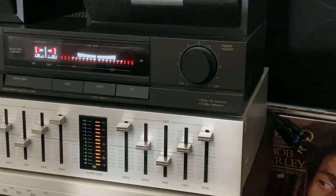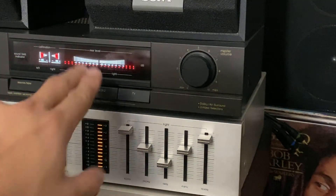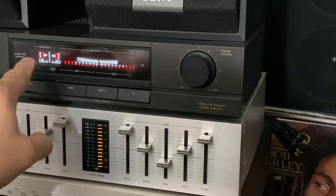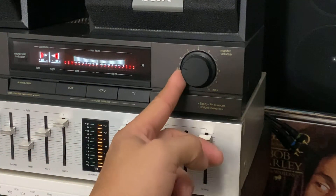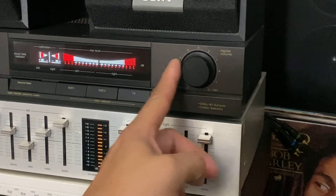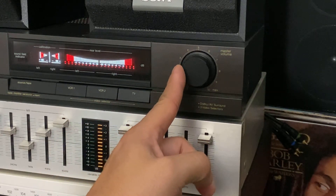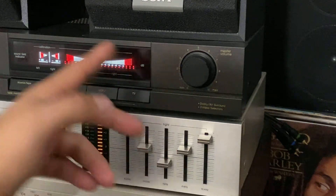Every time the music is playing, this thing moves on both sides — you can see that. It's a very nice piece. I got my master volume here, so you don't want to go all the way up. I just keep it at level three.